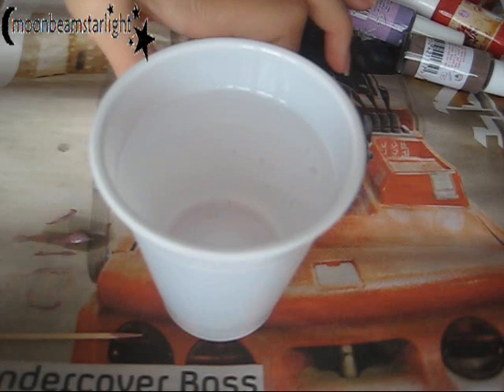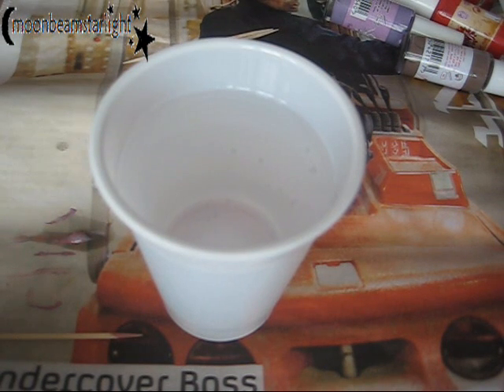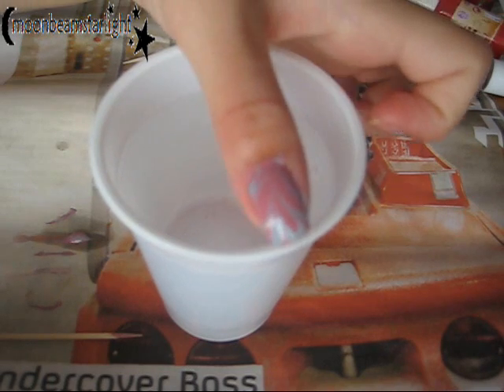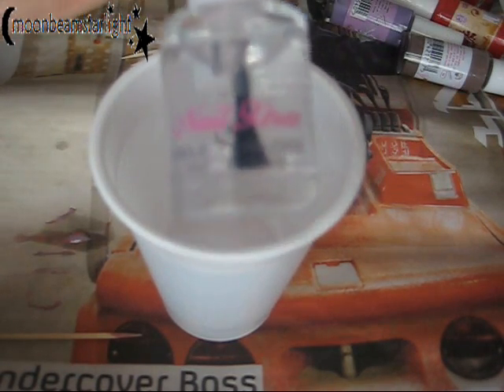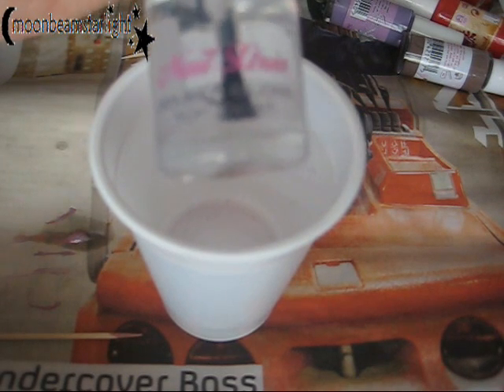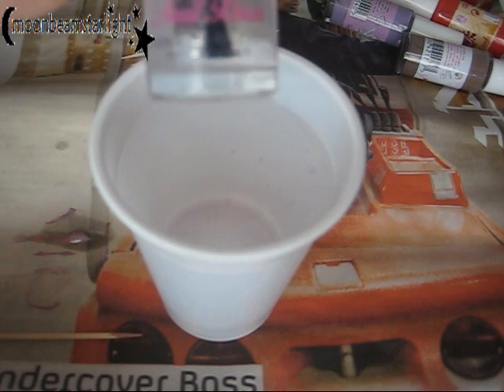You can just tap it if you get any air bubbles. You need to work quite quickly with this as it will dry. Afterwards, just seal with a top coat. The one I recommend is by Number 17 — it's the double gloss top coat. I absolutely love it. Best top coat ever.